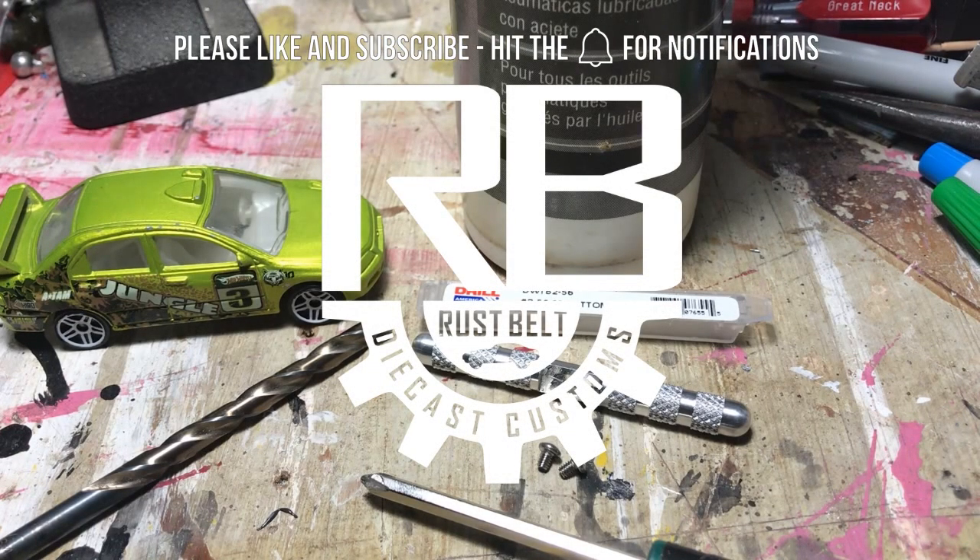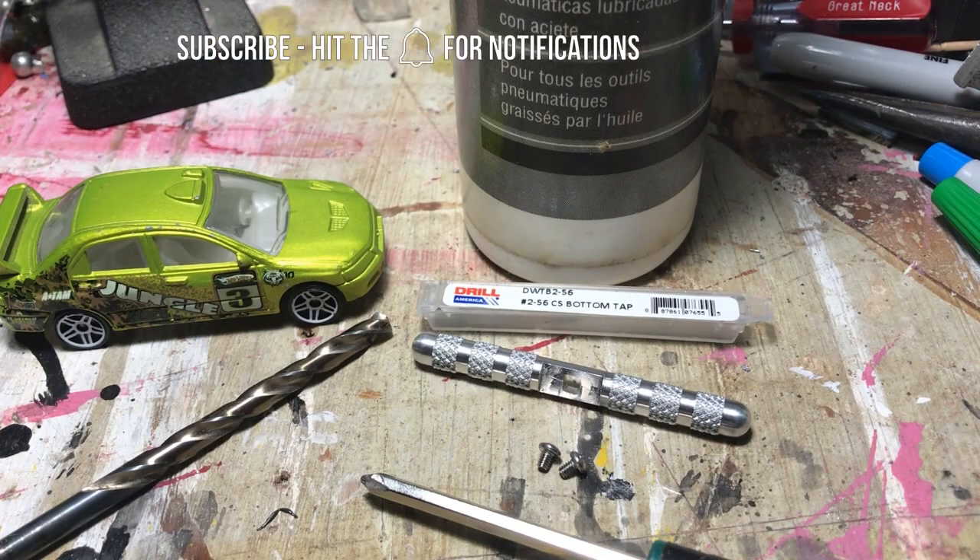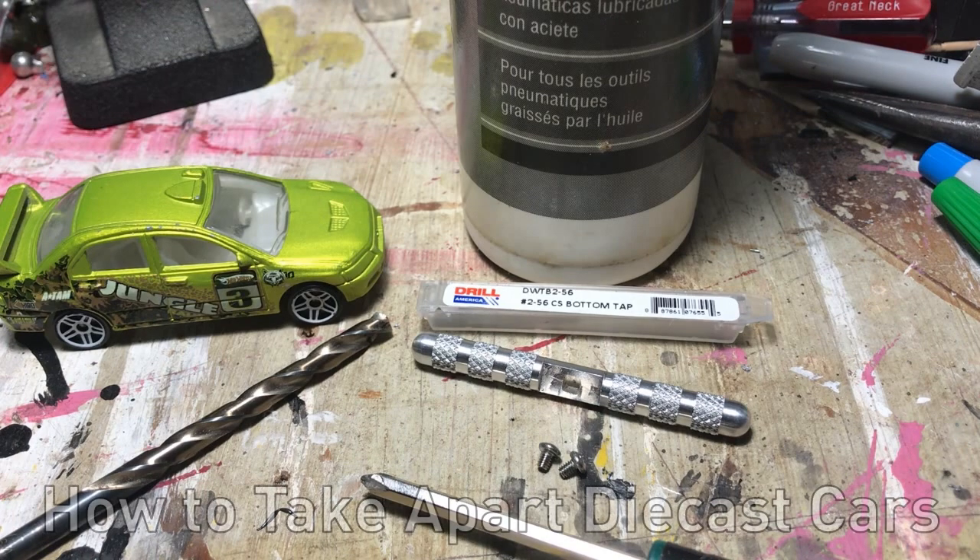Hey everybody, welcome back to Rust Belt Diecast Customs. Today we're doing a video that I've gotten requests for — people want to know how I take apart Matchbox and Hot Wheels cars and put them back together. So I'm going to show you my way, and I'll show you a couple of alternatives as well, because there are many ways to skin a cat.